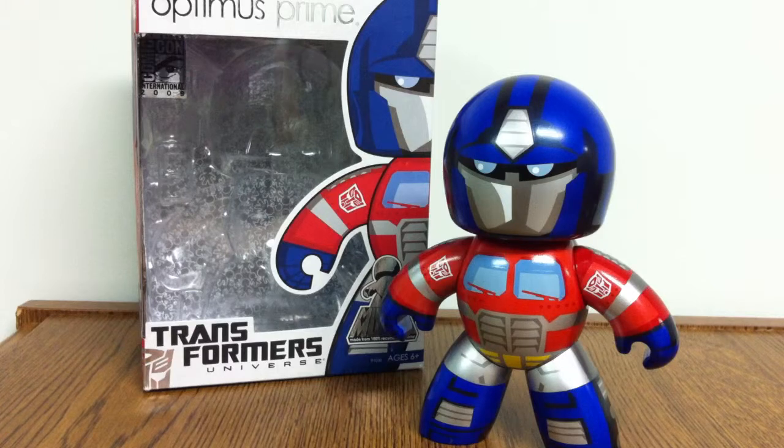Now, before I go any further, the reason I got the Special Edition — not because I was actively looking for it — but because they were the same price and I figured, well, I'll go and get this one instead.